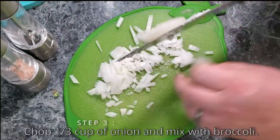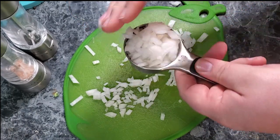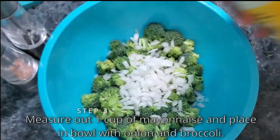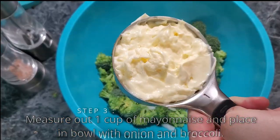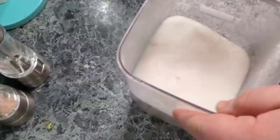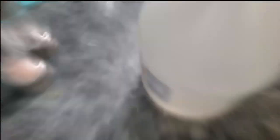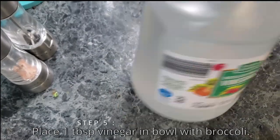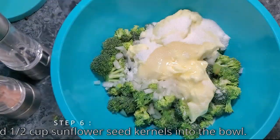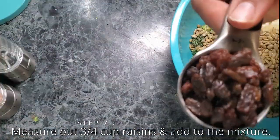Then we're going to chop an onion and take a third of a cup of that onion and mix it in with the broccoli. You don't have to chop it finely, you just have to chop it. Then we're going to take some Duke's mayonnaise — a cup of it — and mix it in with this salad. It doesn't have to be Duke's, that's just my favorite. We're going to take a quarter cup of sugar and add that into the broccoli mixture, then put some white vinegar in there — it can be white or red, it doesn't matter. Then of course we're going to put the sunflower seed kernels in there and add three quarters of a cup of raisins to the mixture.